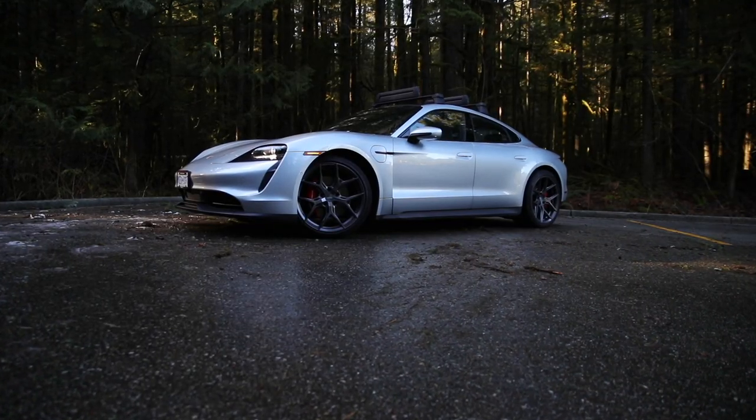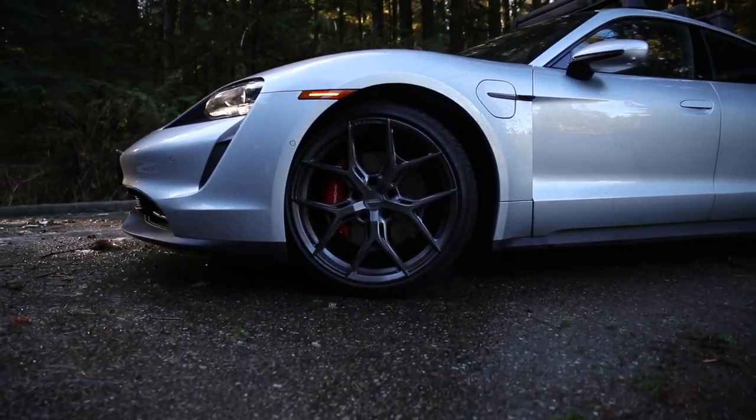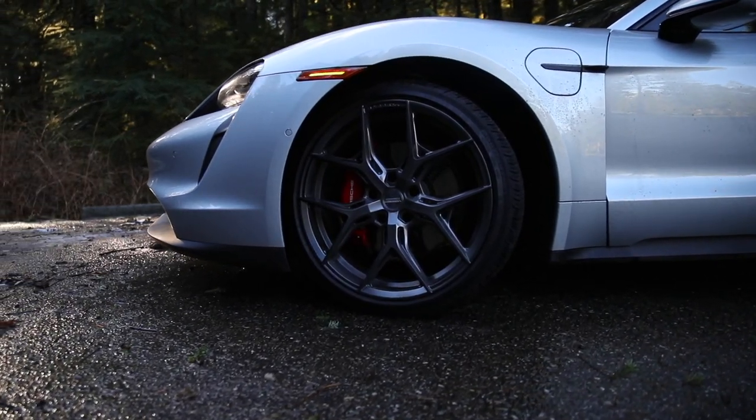Hey guys, what's up? It's Josh. Welcome back to another video. As you guys can see in the title and by this car behind me, today we are looking at the Porsche Taycan 4S. This is the 2020 model and if you guys saw my other video where I talked about the Taycan Turbo, this one has a bunch of different features that the Turbo didn't have. So that's why I thought it would be interesting to go over this car and to show you everything it has to offer.